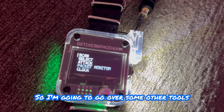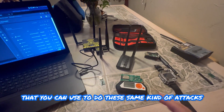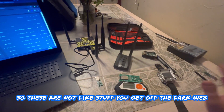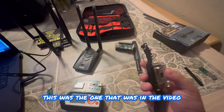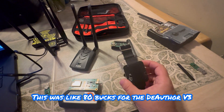I'm going to go over some other tools you can use to do these same kinds of attacks. These are all available to the public - not stuff you get off the dark web. You can literally buy most of this stuff on Amazon. This first one is what was in the video - I got it on Amazon for about $80, the Deauther v3.